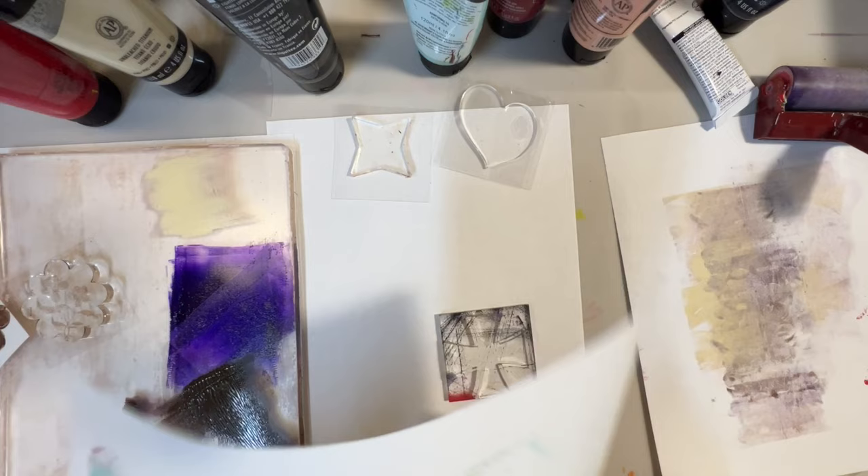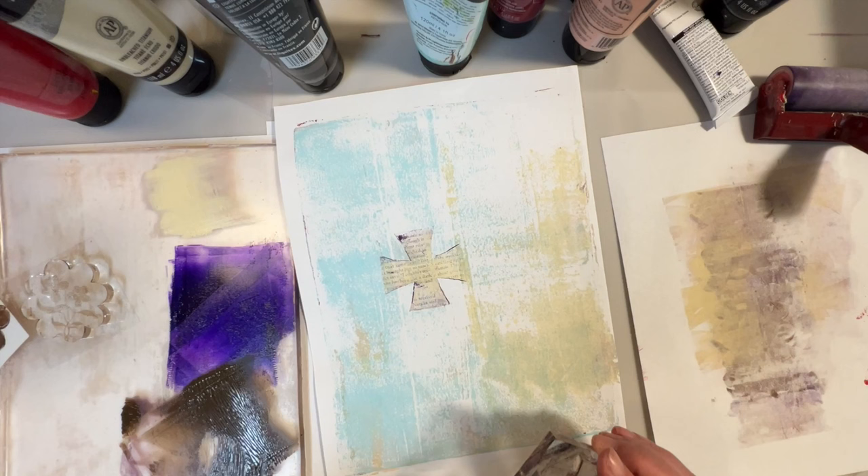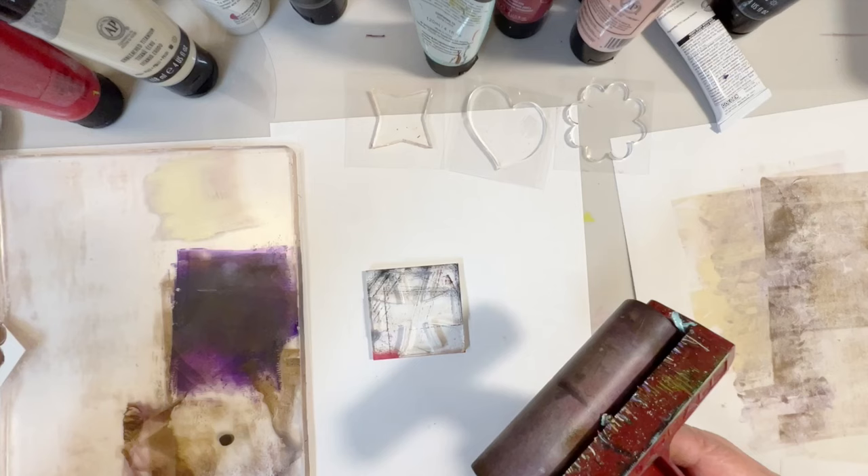I'm gonna lift it with unbleached titanium. That worked quite nicely — isn't that amazing? I absolutely love that. That is perfect.